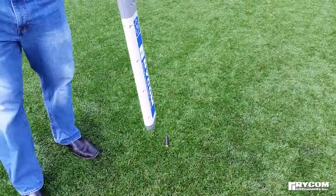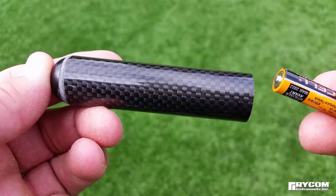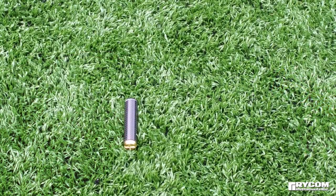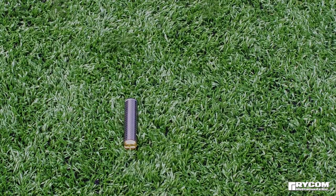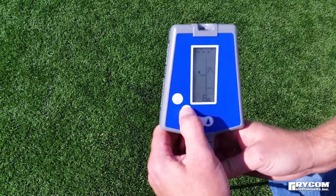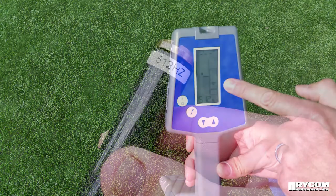Before deploying the sonde or camera, test the system to ensure functionality. If using a sonde, insert fresh batteries as indicated, or turn the camera system sonde on. Place the sonde or camera head on the ground below the receiver. Ensure you are in sonde mode and have matched the receiver's frequency to the transmit frequency.